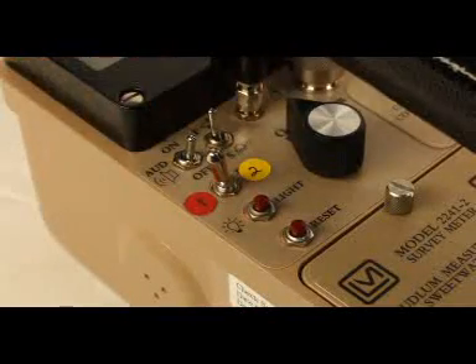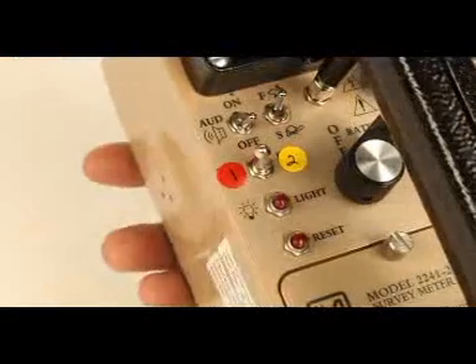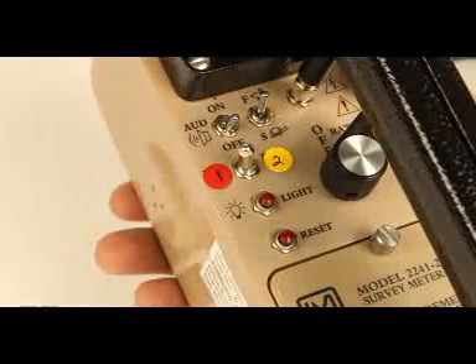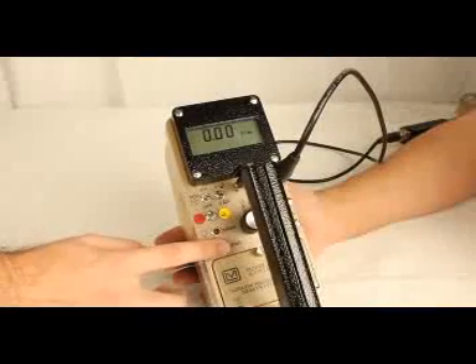To turn on the meter, turn the off-scalar rate meter switch to the rate meter setting. The audio may be silenced or enabled via the front panel toggle switch. Even if the audio switch is in the off position, if the alarm is triggered, an alarm will still sound. An audible alarm can only be silenced by depressing the reset button.